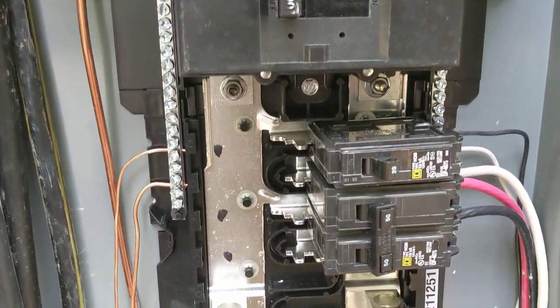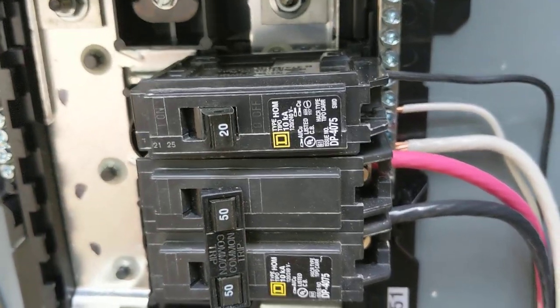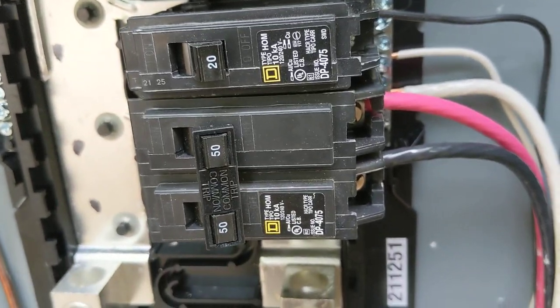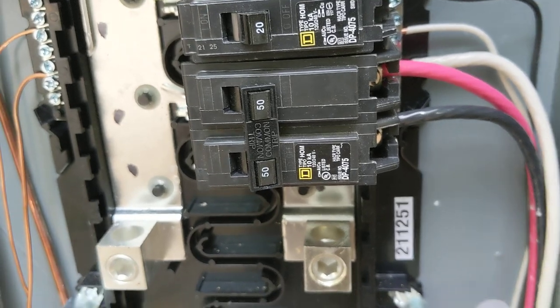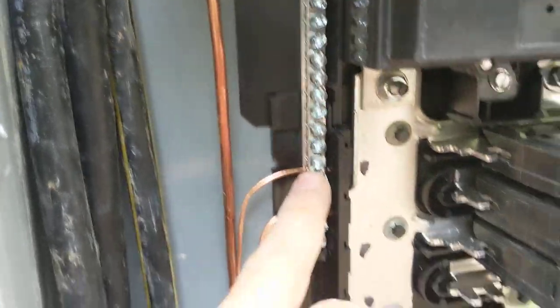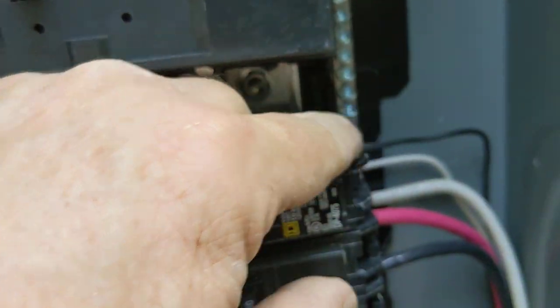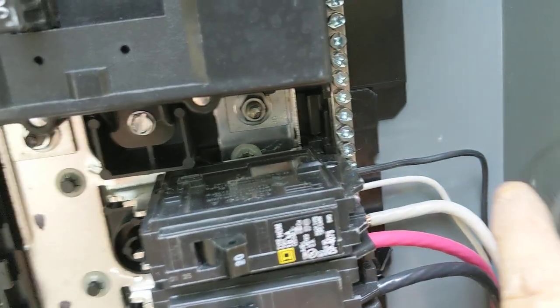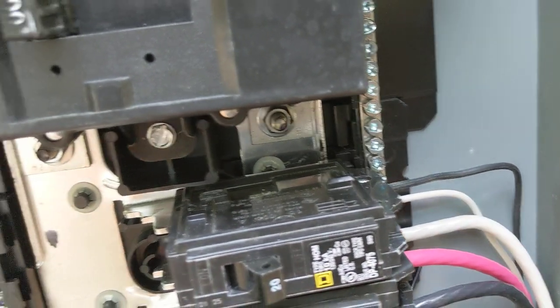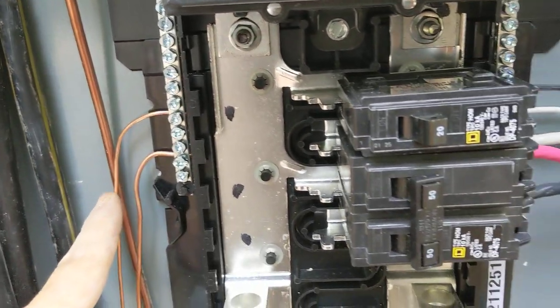That is it, folks. You've got to put your white on your neutral bar, your ground on your grounding bar. Like with this 20-amp, we've got just the black going to the breaker, the neutral going to the neutral bar, and the ground going to the grounding bar.